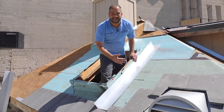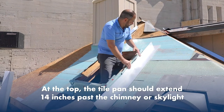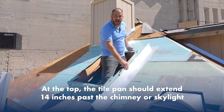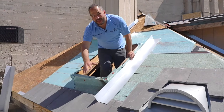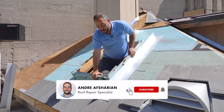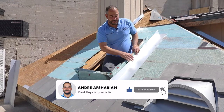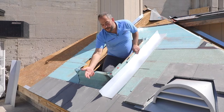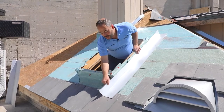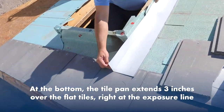Now depending on how your tile is laying out will determine the exact length of the tile. You always want to go 14 inches past the top of your chimney or skylight. On the bottom side, you want to come down and depending on how it's situated, we're going to make sure we come on top of this tile. The whole idea is any water that comes inside this tile pan, we want to direct it back on top of this tile right here. So we're pretty much going to come 3 inches above — that's right above the exposure line.